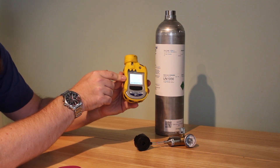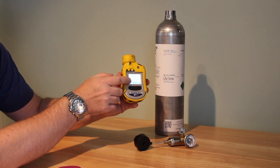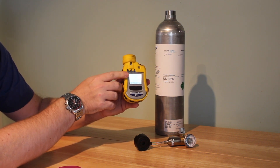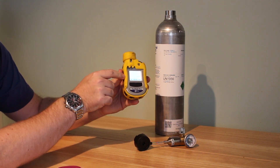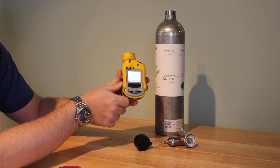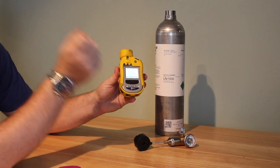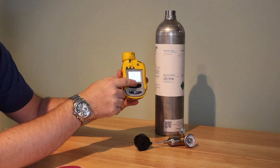For the span calibration, it'll ask you: span 10 ppm — do you want to change this? We want 10 ppm, so if it's not on 10 ppm you'll want to change it. They should be on 10 ppm, in which case you can just say no. Then it'll send you to the apply gas page with quit and start options. Sometimes it will automatically start once you've got the gas going, but you might just need to click start.